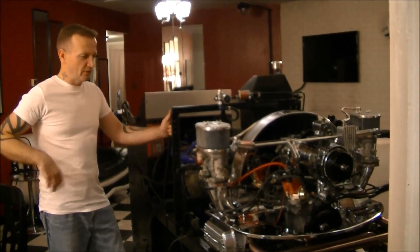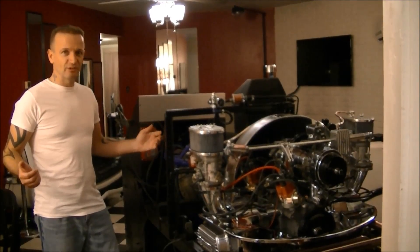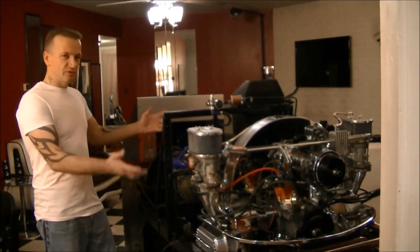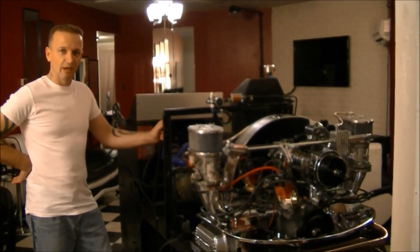So if you've ever had something that you want to do, a car project, and you're running low on space — what's a guy to do, right? Out goes the coffee table, the dyno goes in the house, because you got priorities.